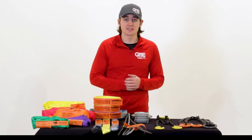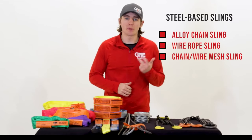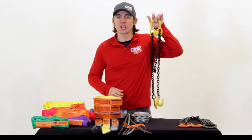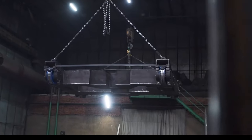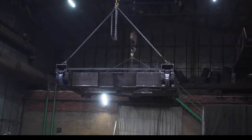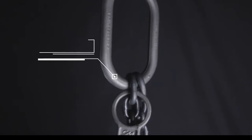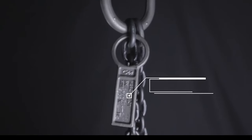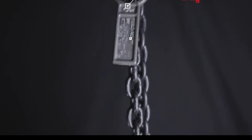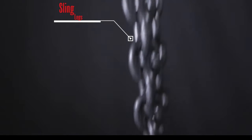Next, we're going to cover steel-based slings. There are three types of steel-based slings: chain, wire rope, and mesh. This is an alloy chain sling. Alloy chain slings are the most durable of all sling types. They are well-suited for extremely heavy or rugged loads, as well as high temperatures that would destroy other types of slings. Alloy chain slings are made up of four parts: master link, ID tag, sling legs, and lifting attachments.